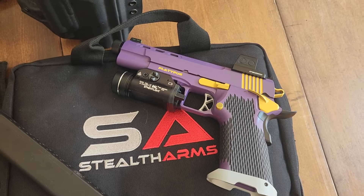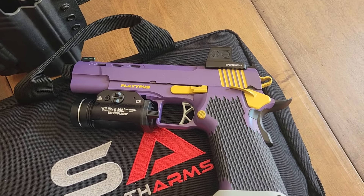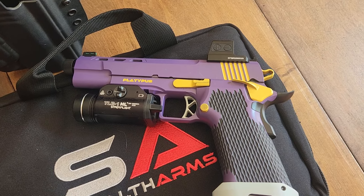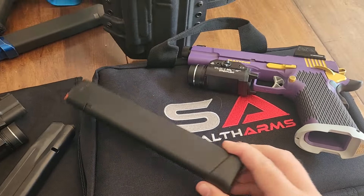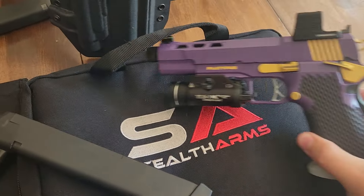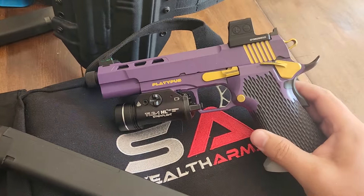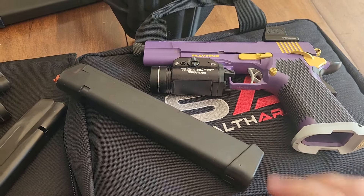If you're not familiar, Stealth Arms makes a gun called the Platypus, and it is essentially a 2011 style gun that takes Glock magazines. So all the double stacked 1911 features you are familiar with, but with the ubiquity of Glock mags.